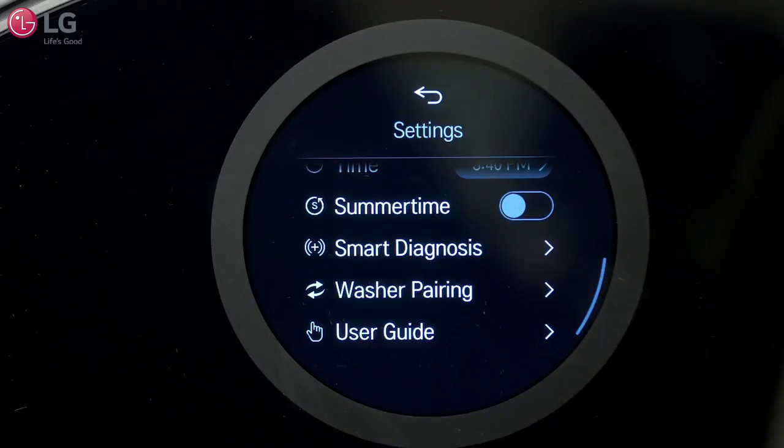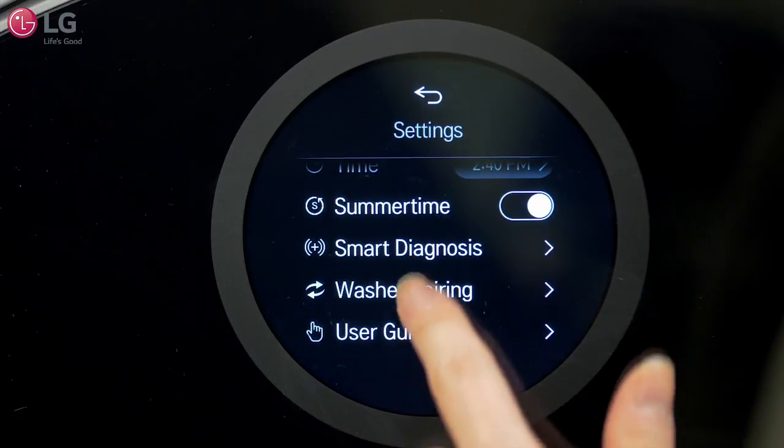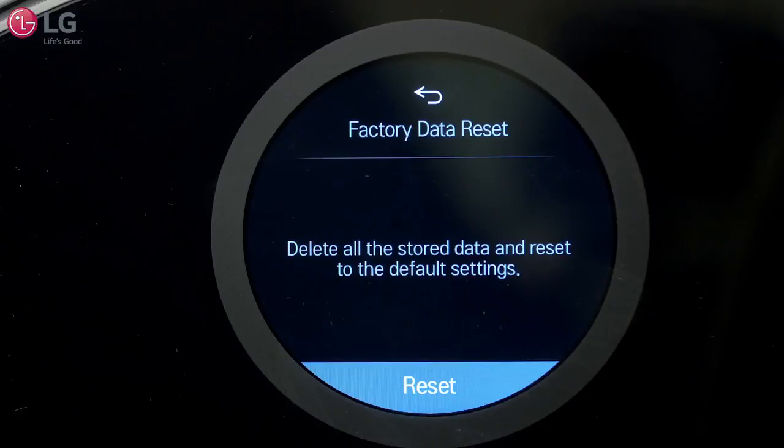Additional settings include Summertime, which sets the time for daylight savings, and Factory Data Reset, which deletes all the stored data and resets to the default settings.